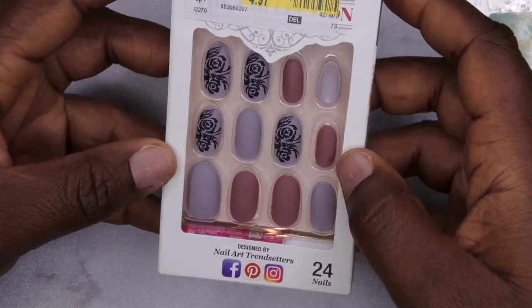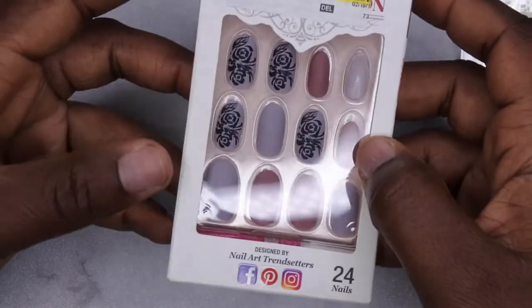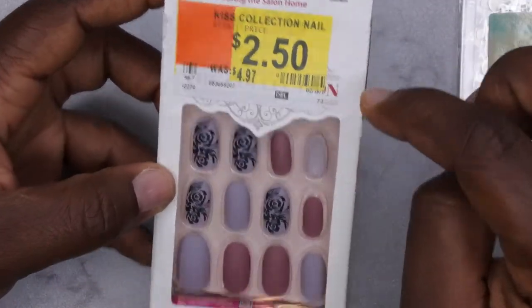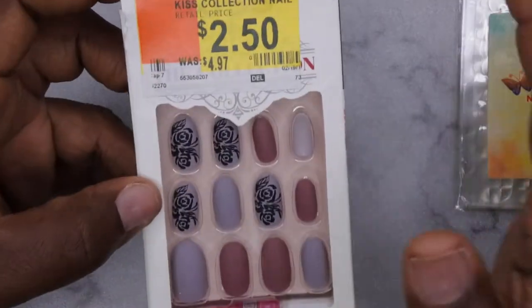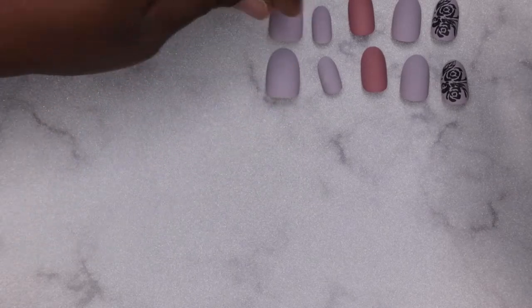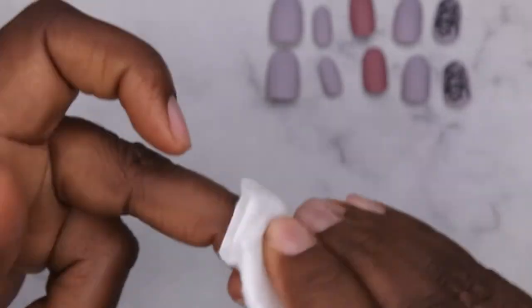I'm also going to be using these press on nails that I got from Walmart. I've had these press on nails forever but wanted to put them to use — needed a quick set in between doing some of my other sets. So I'm going to show you all how I got this look. The first thing you want to do is size all of the press on nails to your natural nails. I like to do this beforehand and just line everything up in front of me to make my life nice and easy. Here you can see I just sprayed a little bit of alcohol onto my hands.